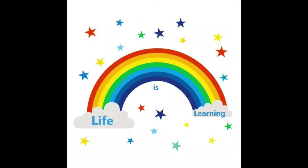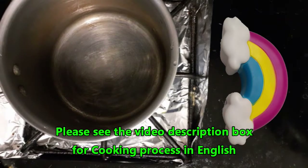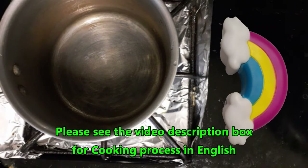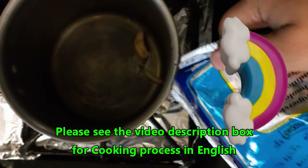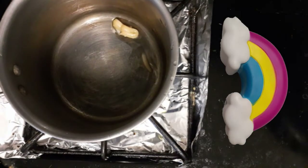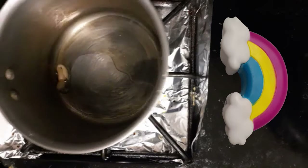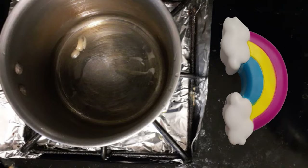Welcome to my channel, Life is Learning. Hello friends! Today I'm going to show you a simple and yummy rasam recipe. It's very nice for digestion — a simple, yummy rasam. It's very good for digestion.